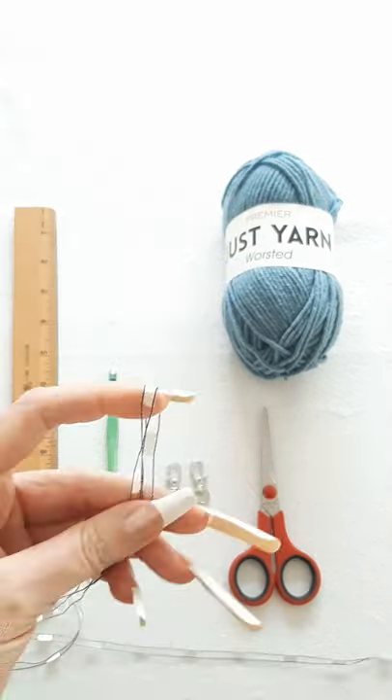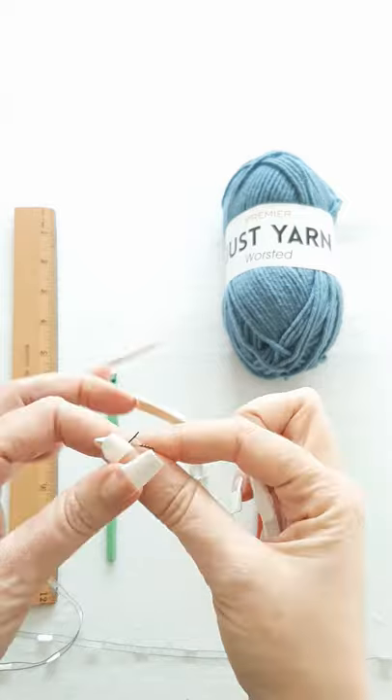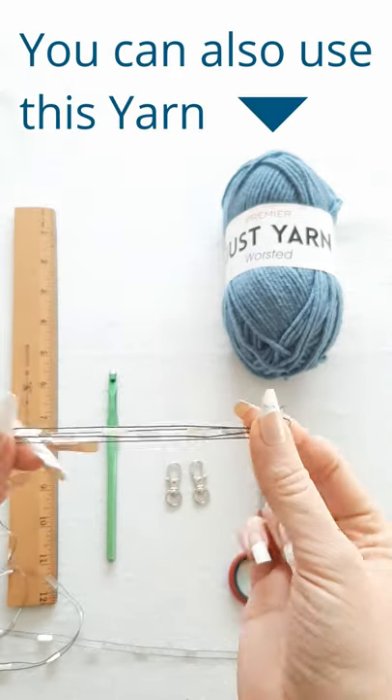You'll need to measure out 60 inches of yarn. At the spot where you have 60 inches, you'll just fold it in half because we are going to use two strands of yarn.